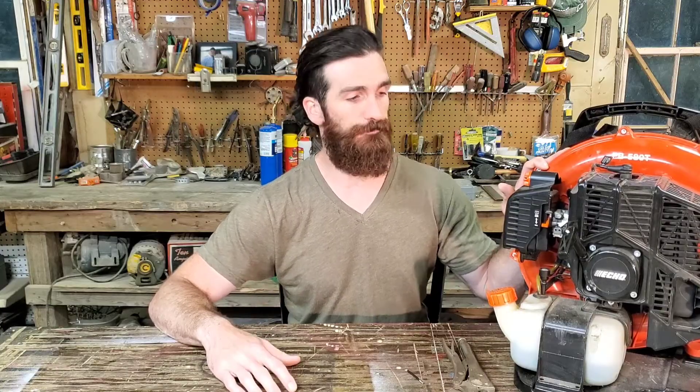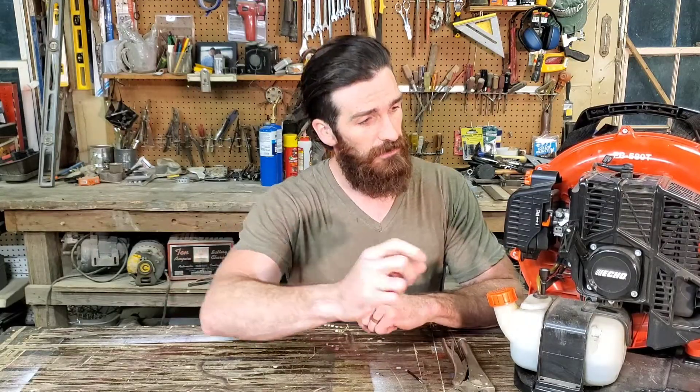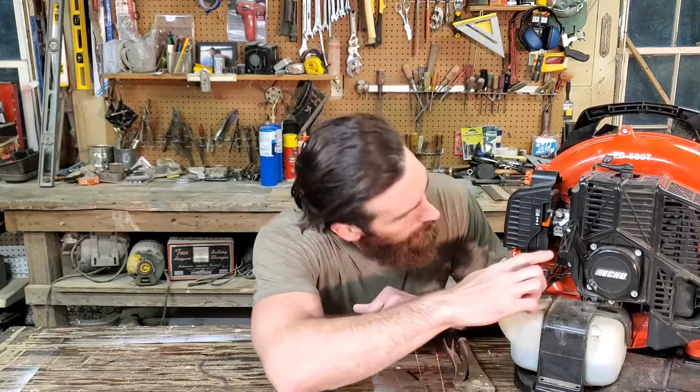The spark plug is new — this machine is actually fairly new. So I found online that you can order the tools, but it's about $25 for the D-shaped tool. There are two holes: a high-speed adjustment and a low-speed adjustment.